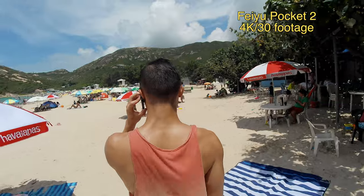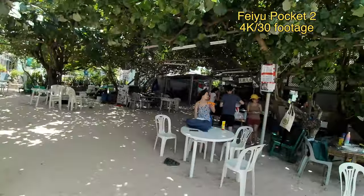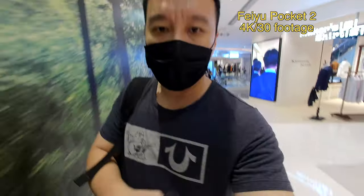Overall, the footage, videos, and photos captured by the Feiyu Pocket 2 look pretty good. Stabilization is excellent, and the ultra-wide angle really just makes everything look more immersive and cinematic when you're shooting away from you. When you're filming yourself it's so much easier — you don't have to extend your arm all the way or use a selfie stick.